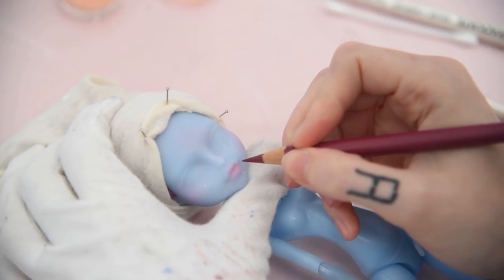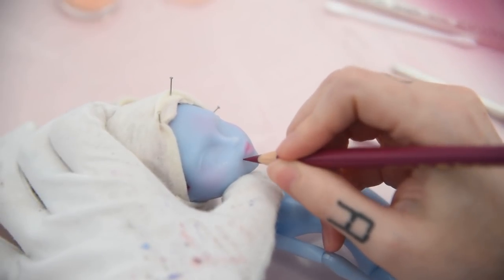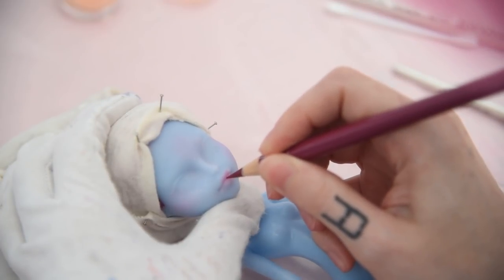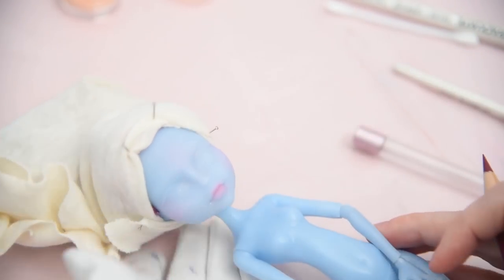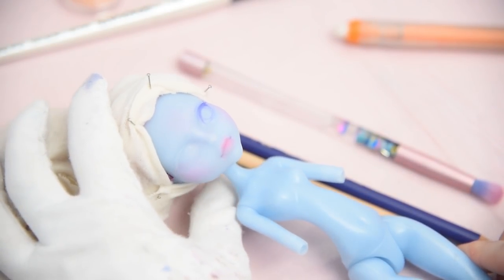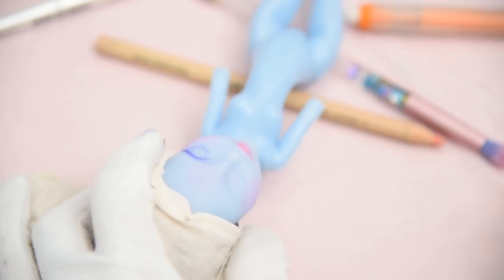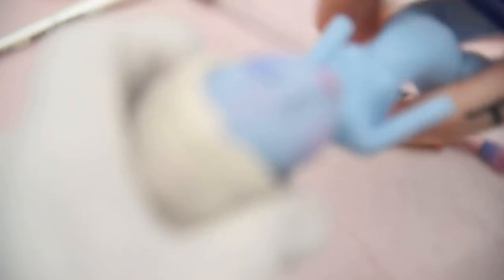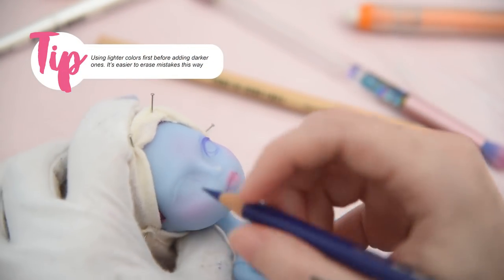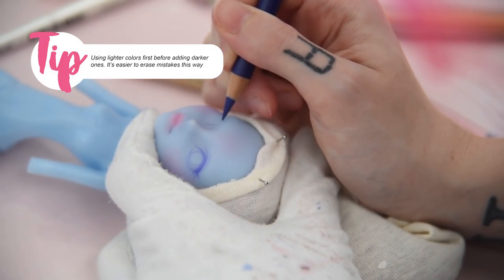I'm starting to go in with pencils by drawing the corners of her mouth first. Then I'm sketching out her eyes with a lighter color first — here I'm using a mid dark purple. It's easier to erase lighter colors than dark ones, so I'm building up the colors since I need several layers of MSC anyway.